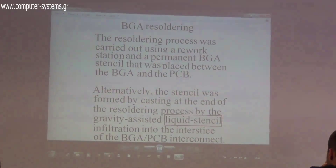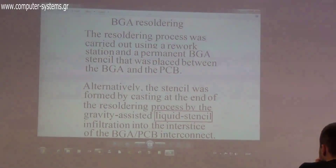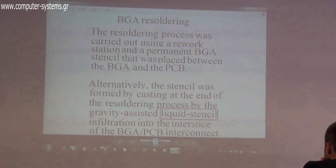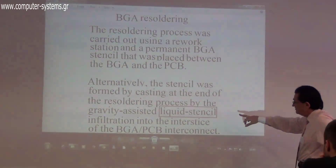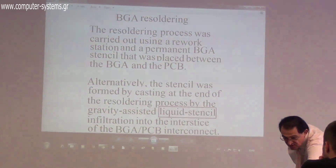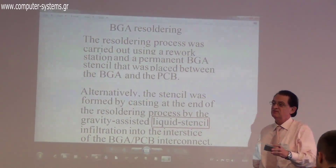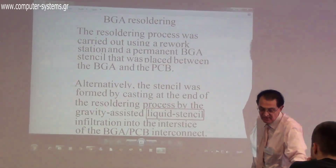You can either put the membrane directly into the VGA connector, or we can do it by casting. The liquid stencil is what we produce the membrane from — it's in this box. The liquid stencil contains the material needed to produce the stencil membrane.